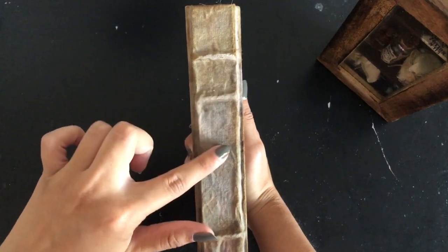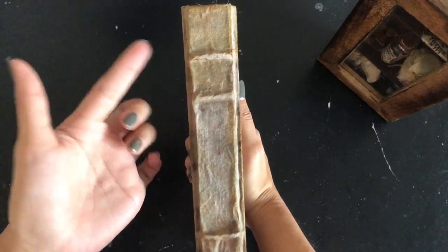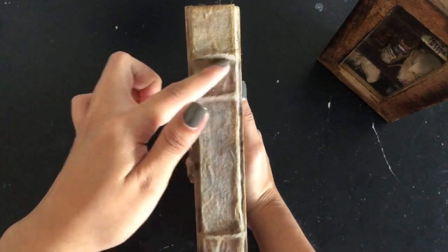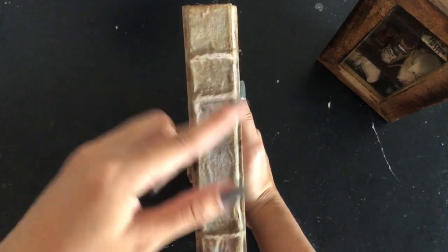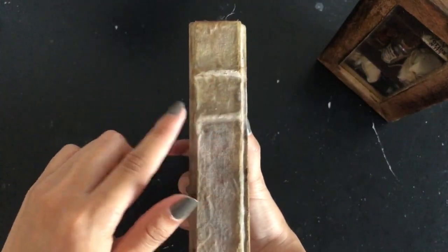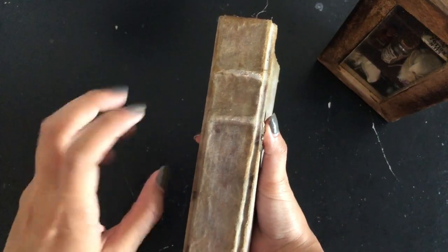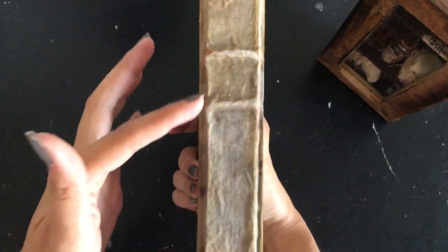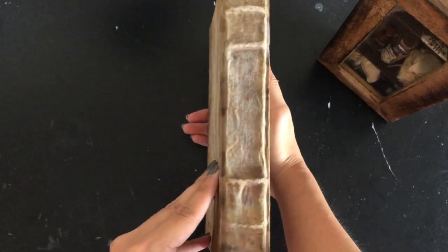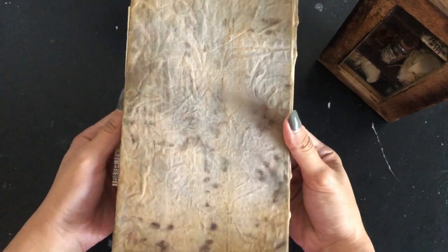There's very traditional old binding techniques, like binding the signatures with an actual twine piece, but I don't actually use twine — it's a faux twine binding. I just like the effect and look of it; it looks a lot more vintage. And here's the back, just as distressed.